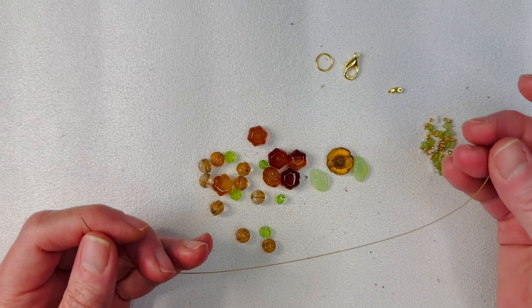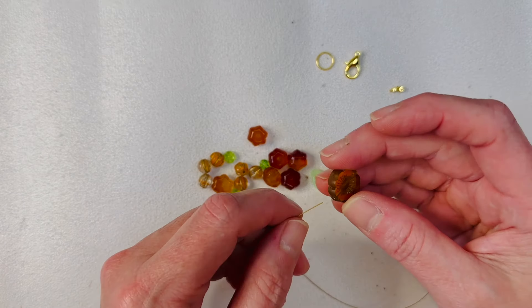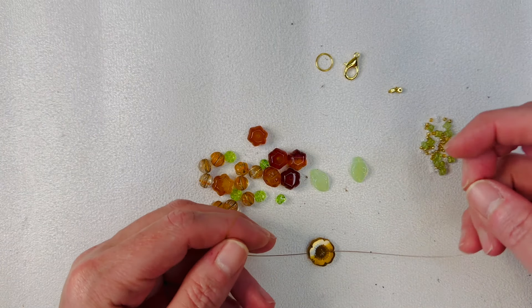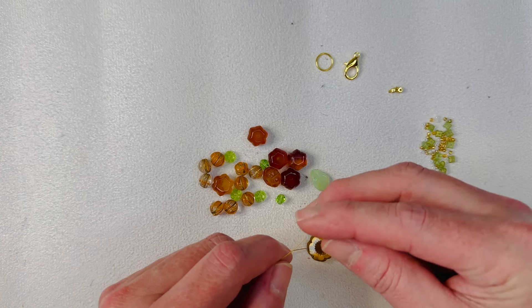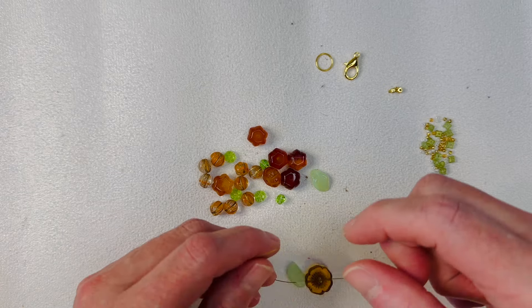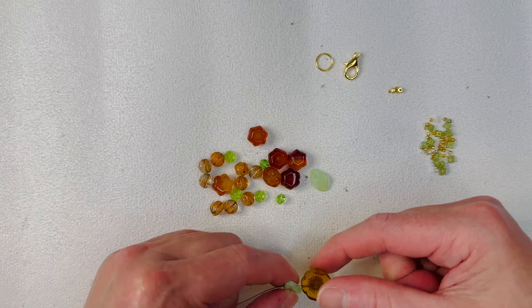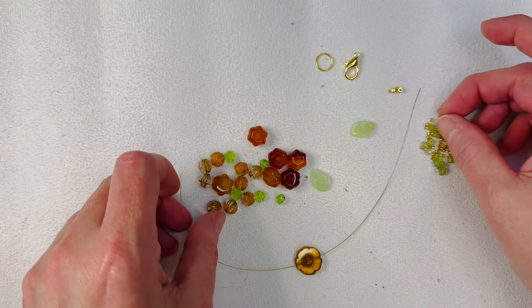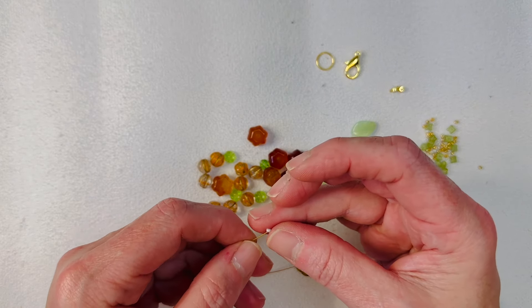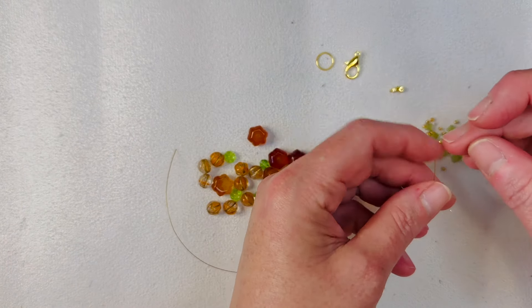I have my bead strand here — it's about nine and a half inches of bead stringing wire. We're going to use this really pretty little flower as our focal. Let's see how these fit on. I think I could use a seed bead right there — let's grab the white because I think the white would really stand out. Let's just do a little white seed bead on each side.